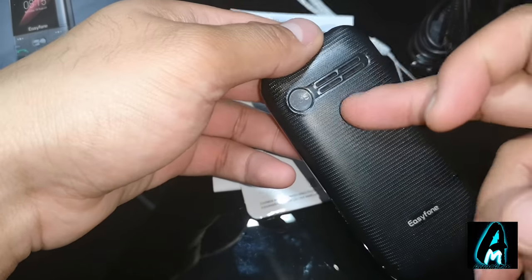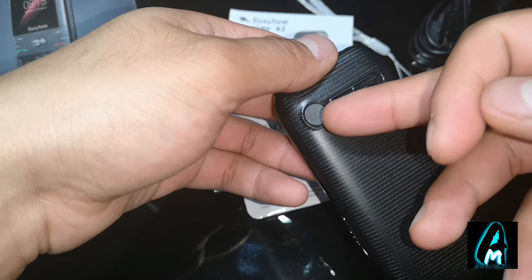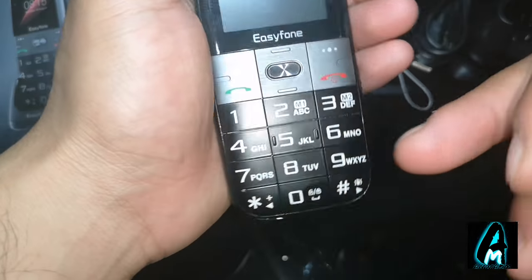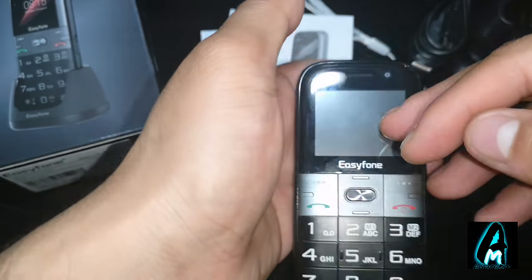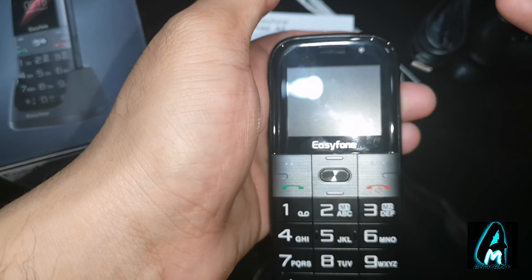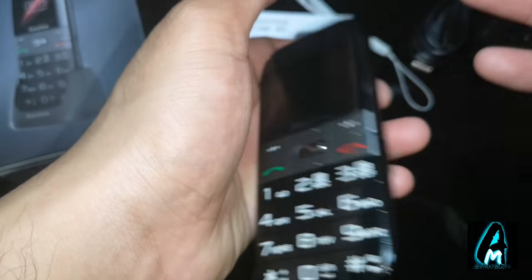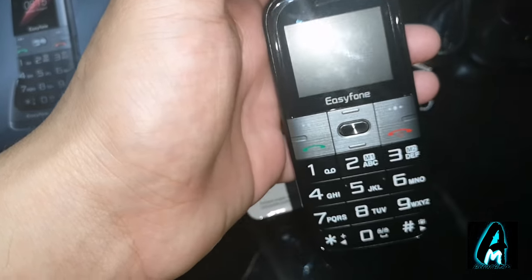At the back, that's where the speakers are. There's an SOS mode there and the Easy Phone branding, and Easy Phone at the front. It has a front camera but no back camera for some reason, which is quite weird. It should at least have a back camera rather than a front camera, but it has that.